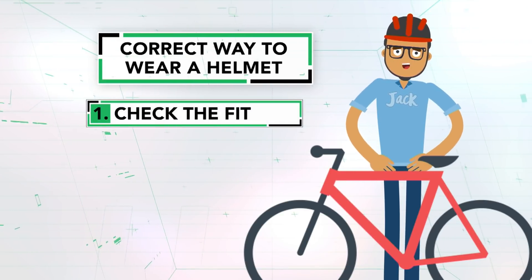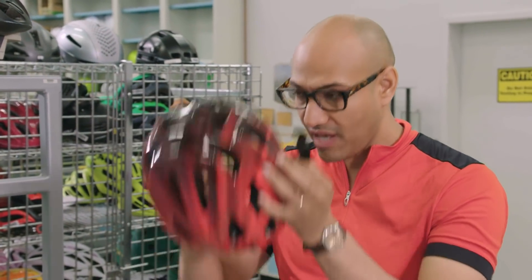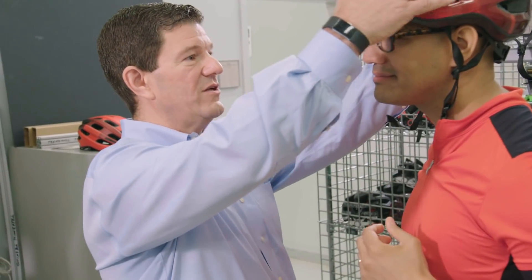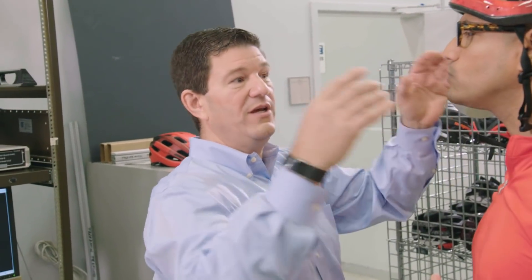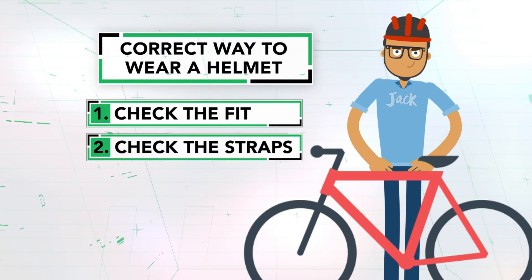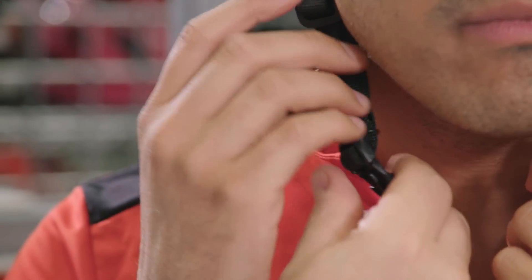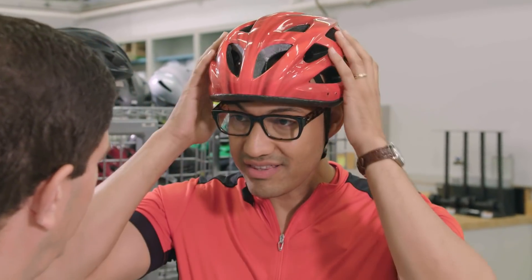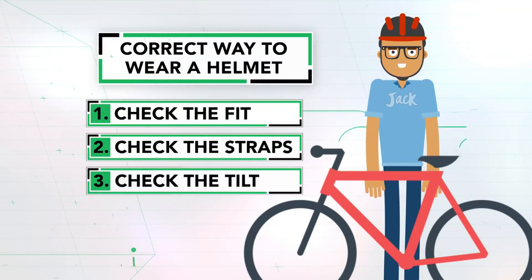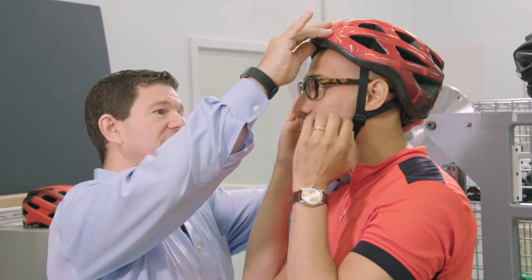First, check the fit: put the helmet on and make sure it feels comfortable on your head without the straps — no pressure points — and that it fits the shape of your head. Next, check the straps: you want to make sure those straps sit right below your ear. Once the side straps are adjusted, see if it feels a little better. Hey, that feels much more snug!